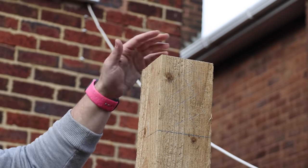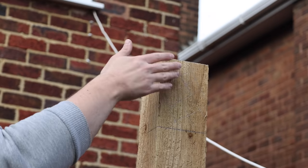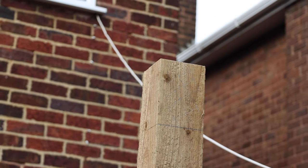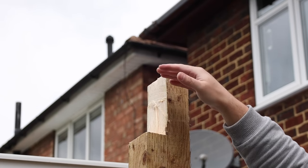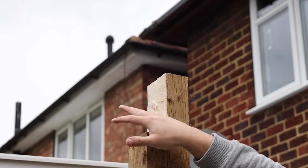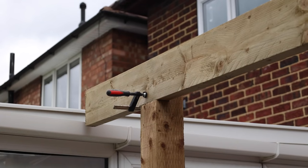Now that I've got both posts cut off level I can cut a notch. I'm going to cut away half of the post by how deep the rails are going to be — that way the piece will be removed and the rail will sit nicely on a ledge, making it a lot stronger, and then I can add a couple of screws to stop it from moving. This notch will support the horizontal beam, which will also support the ridges, so it's well worth cutting out — it's going to add a lot more strength.